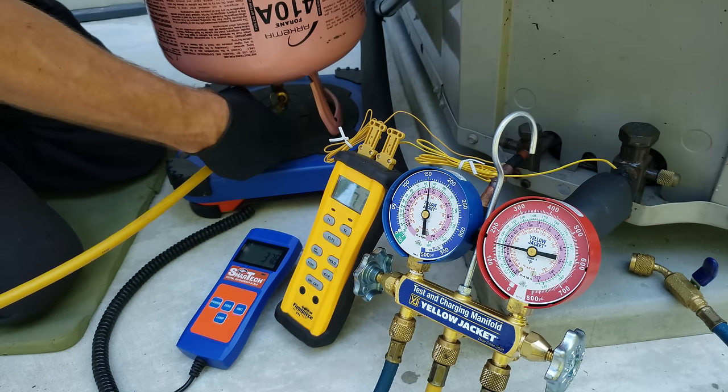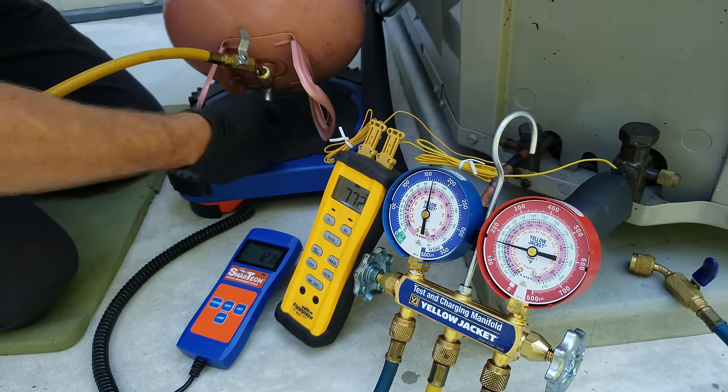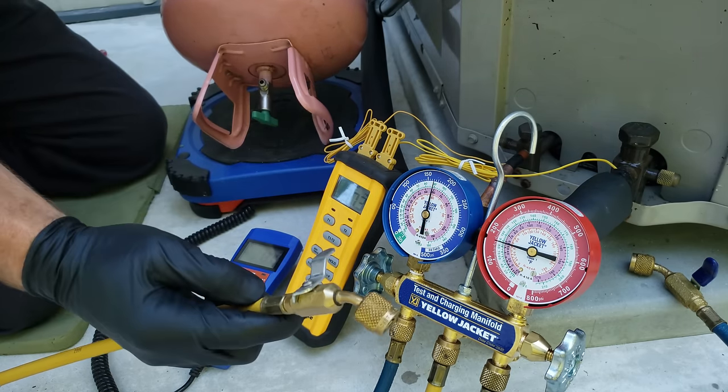So that's how you do it. Make sure that your tank handle is off before you disconnect. And so now we're good.